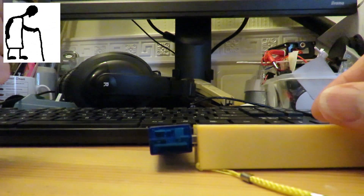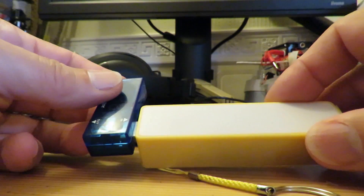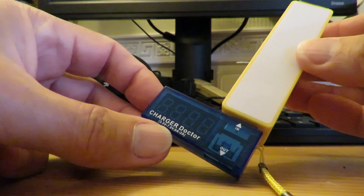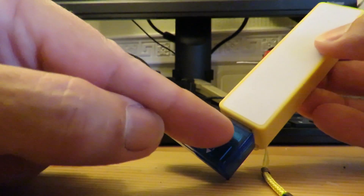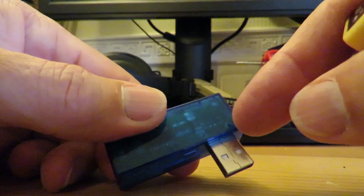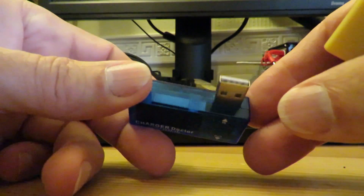Got a tiny little electrical problem to fix here. It's one of these cheap power banks from Poundland or Poundworld, and this is my cheap charger doctor - you might notice it's flickering a bit. I'm pretty sure all it is is the solder joints where the USB connector goes onto the main board have come loose, so I've got to see if I can get this apart and re-solder it. Shouldn't take more than a few minutes.